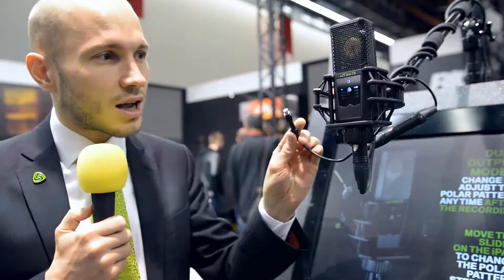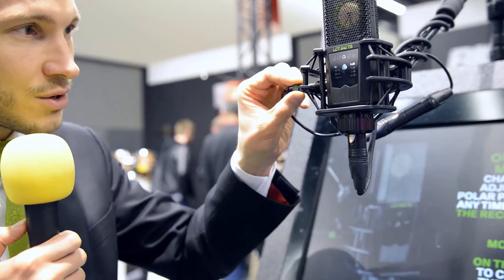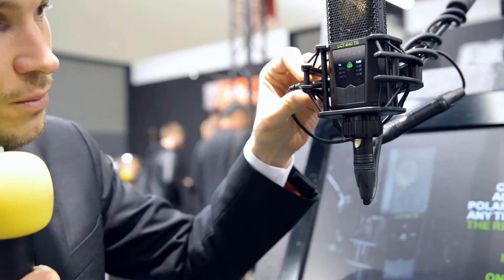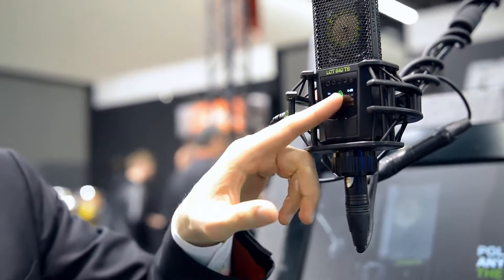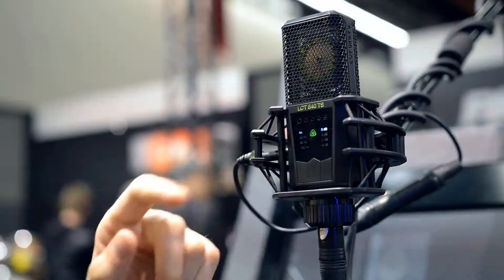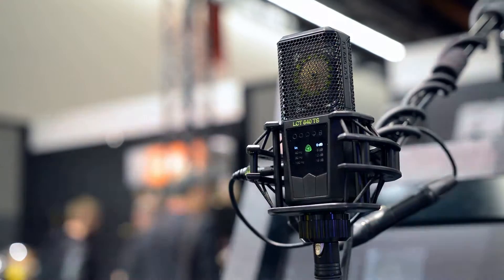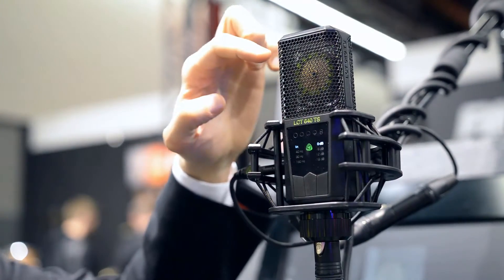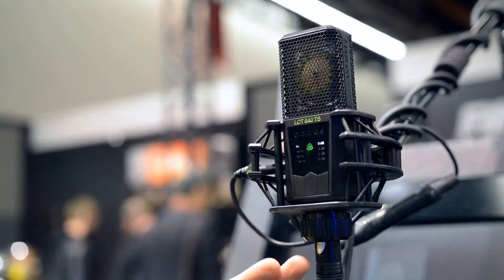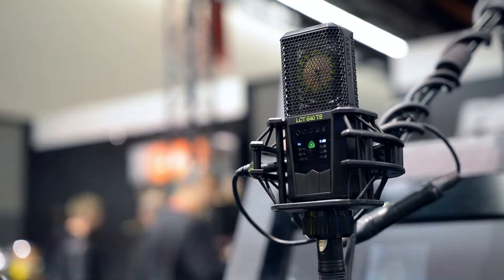If you want to do that, you just connect the adapter cable which is also provided with the product, and you connect it on the side of the microphone. As you can see, the logo changes to green color. There's no polar pattern indicated because now it allows you to select the polar pattern in post-production. It will record the front signal of the diaphragm on one channel and the back signal of the diaphragm on another channel.